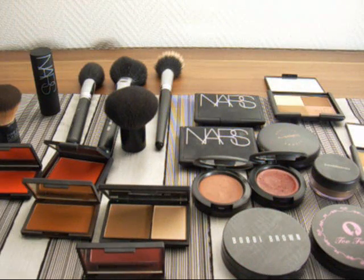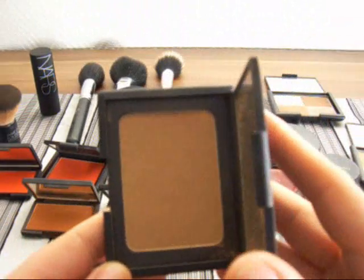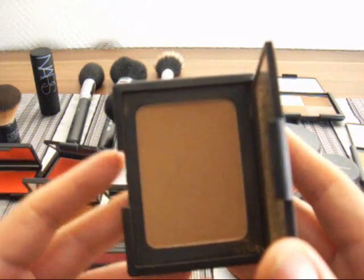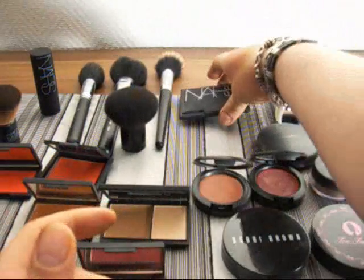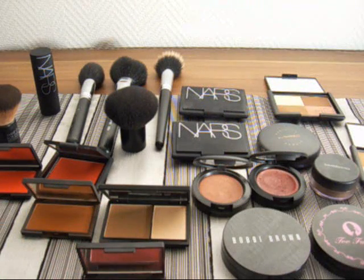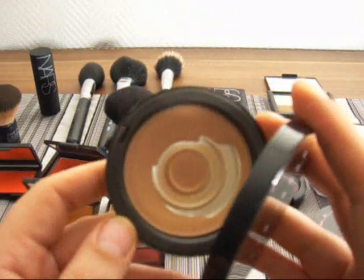I'm not sure if you told me if you have any bronzers. Certain bronzers for photography that I don't recommend would be, for NARS, Casino or Laguna — these do not look good in pictures. If these are not applied right, they tend to look muddy in photos. For photography, these just don't work too well unless you have olive-tone skin, which you don't. And this is also another one of my favorites — Bobbi Brown. This is also good for photography, but it wouldn't be my first choice.